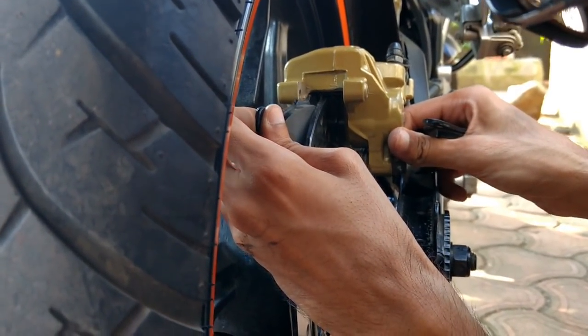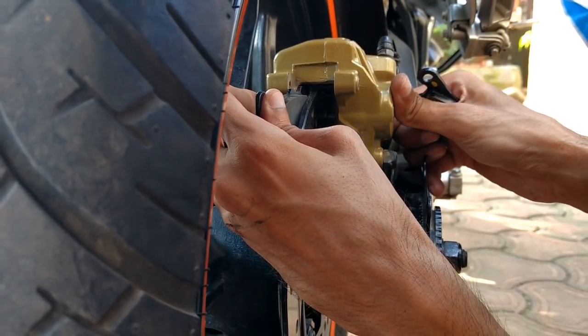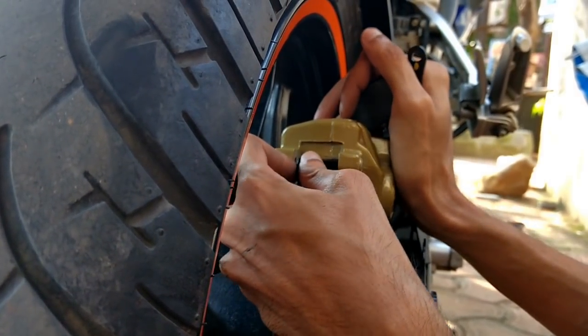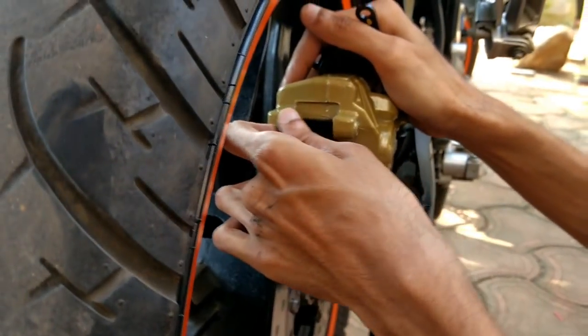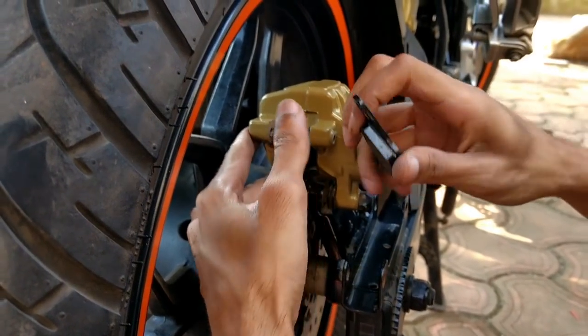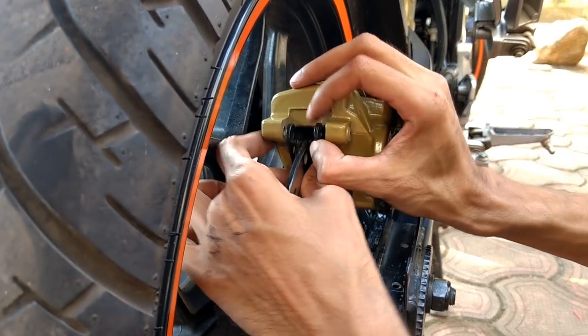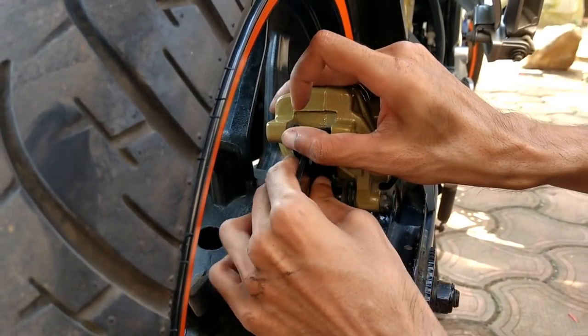First you need to press the brake pads to release the brakes, so that the pressure will release the rear brake pads. After the brakes are freed, the other brake pads will also be free. If the brakes have jammed, they will release the rear brake pads.